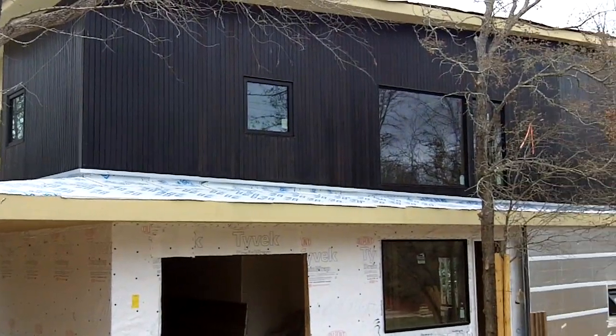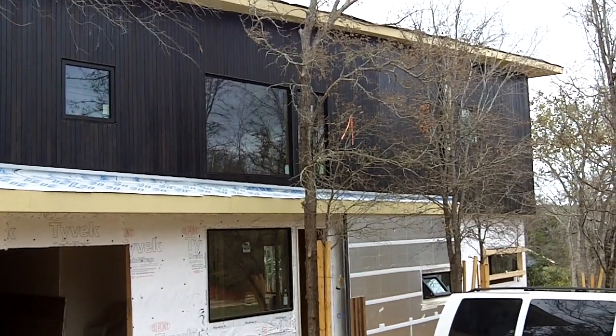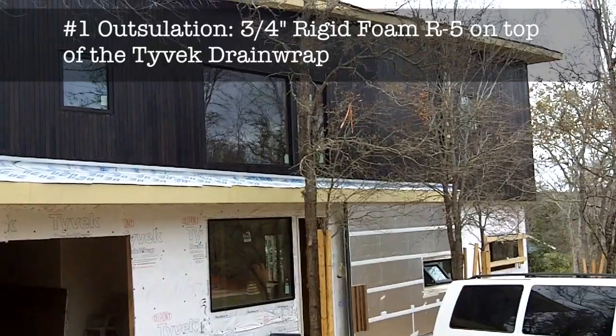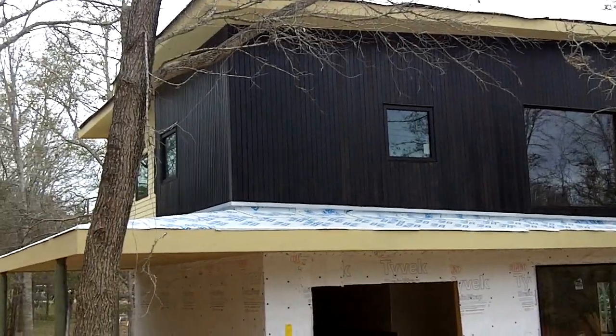That silver facing you see on the right hand side is a three quarter inch polyisocyanurate R-Max. It's about an R5 at three quarters of an inch and the entirety of the house has been wrapped with that where there's siding.